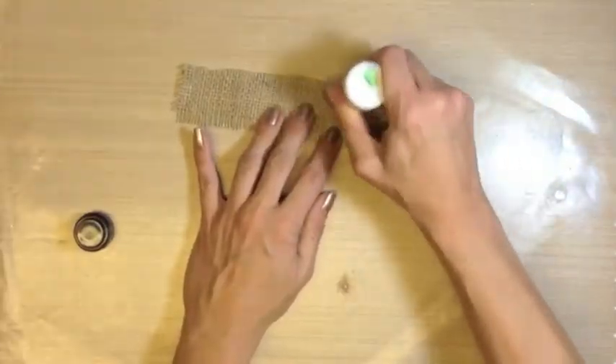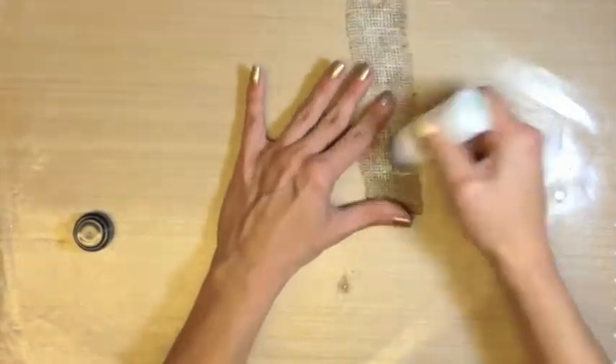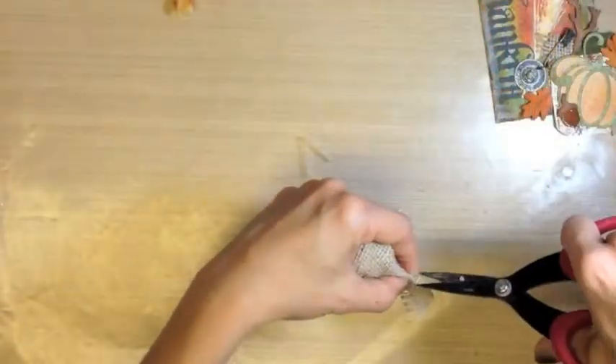Remembering that once the picket fence is dry and soaked in, it will not be quite as intense. Mix the hug snug seam binding with water. Then sporadically place some wild honey, weathered wood, and barn door distress stain on it. Then dry — either air dry or use your heated tool.